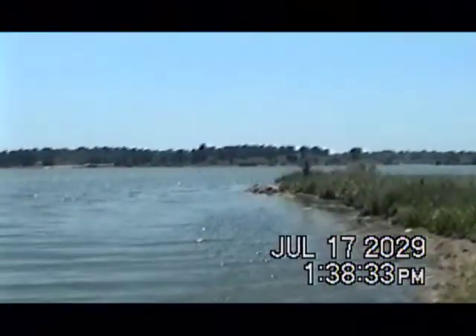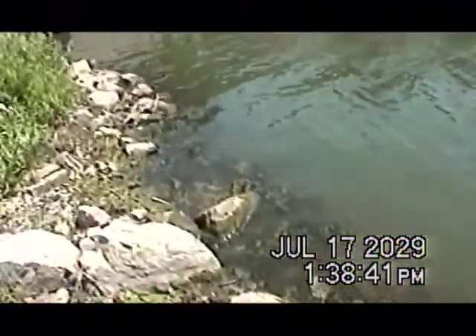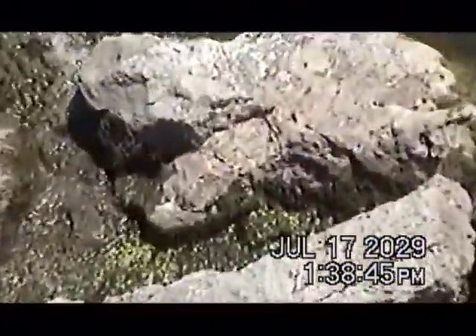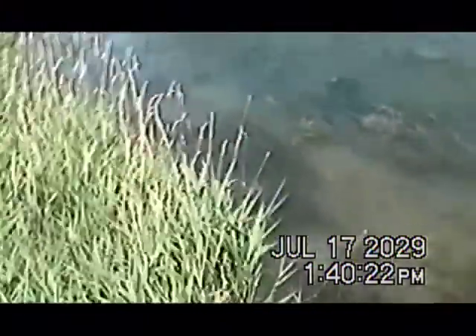I made it to the local lake and sort of bad news — the water is really low and there's dead fish everywhere. I can't see any of the plants that I used last time, and there are no alligators. It's pretty sad. This place is disgusting; it amazes me that people come here to fish.